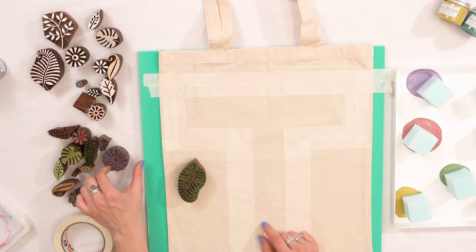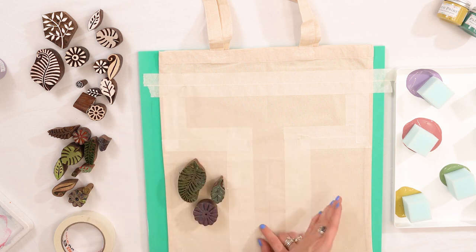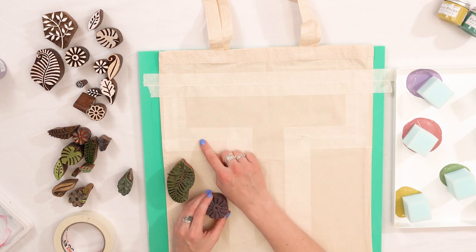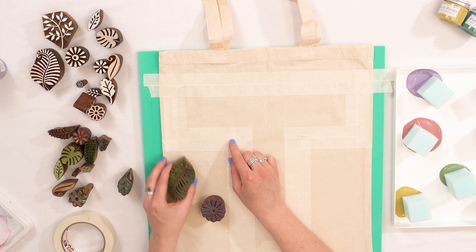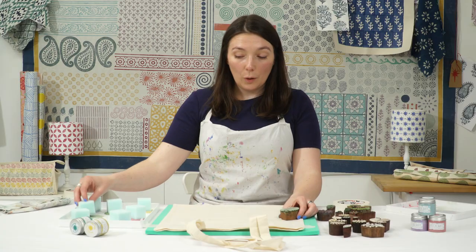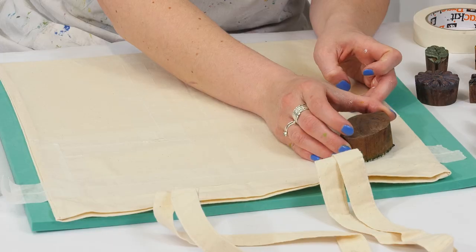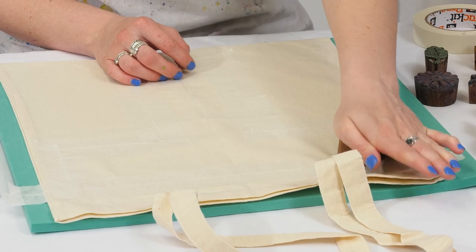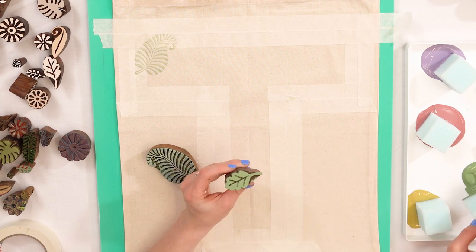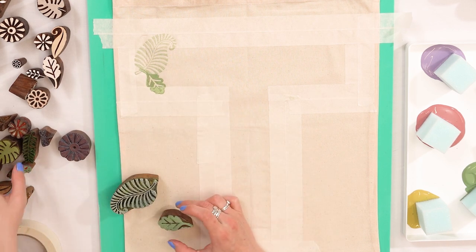I'm going to be using a mixture of leaf and flower designs with a range of sizes — it's quite important to have a nice mix. You'll be working from one side of the fabric to the other. Something really important with this project is that you always print over the masking tape — you want to have half prints when we peel the tape off. Always make sure you're printing over the edge of the masking tape and not just in the middle.